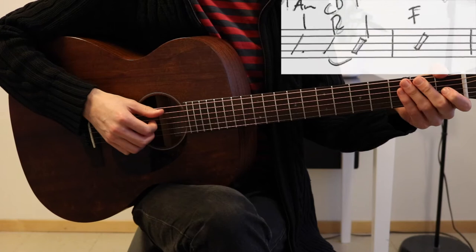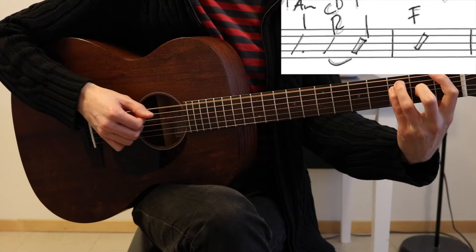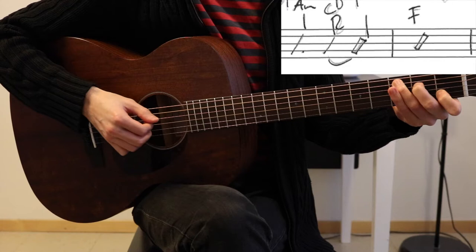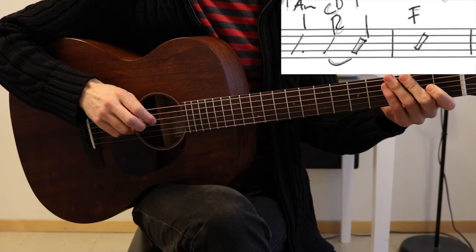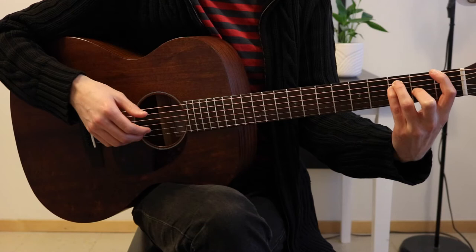And then you have the verse. The rhythm I'm using is: 1, 2, 3, 4, 1, 2, 3, 4. The chords are A minor, C, and F. You play those two bars four times.